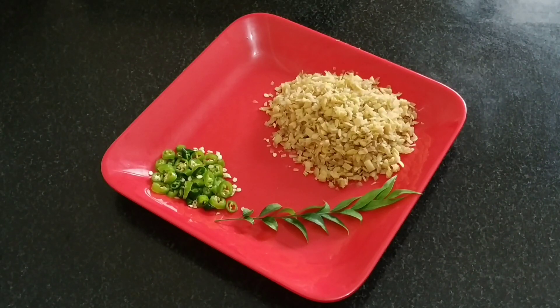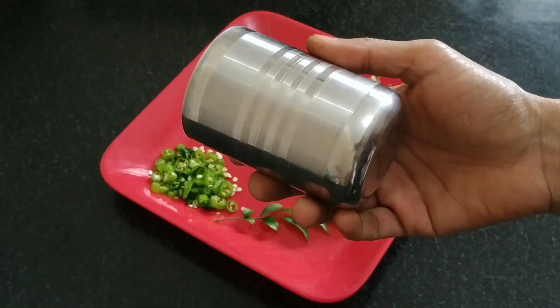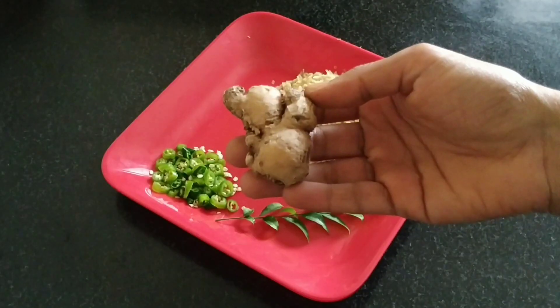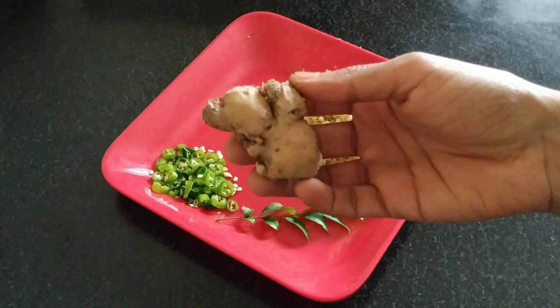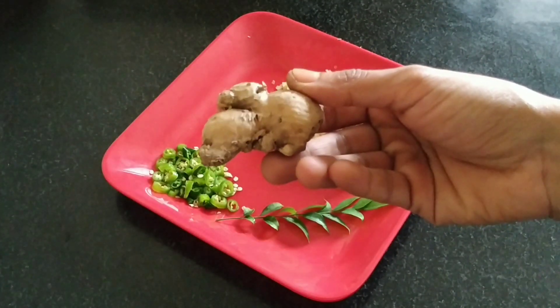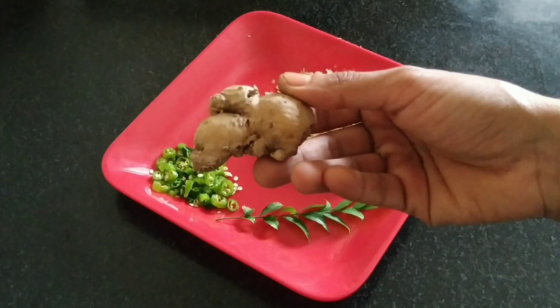Now I will give you some tips and share this video. I will use a cup of measurement and a glass of oil. It will be nice to use with a glass of water.